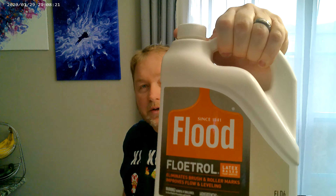My next one is the Flood Floetrol. Flood Floetrol is a paint additive that improves the performance of latex and acrylic paints and reduces the appearance of brush marks or uneven paint as you're painting — it basically creates a smoother surface. This is actually not a pouring medium; it's what we use to condition our paint to create that smoother look.